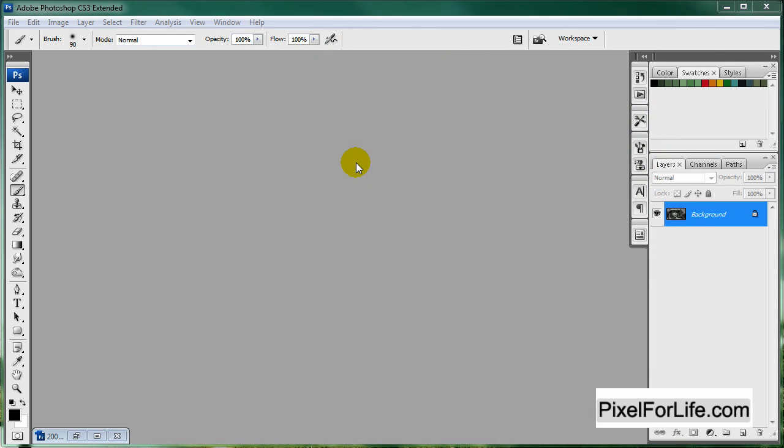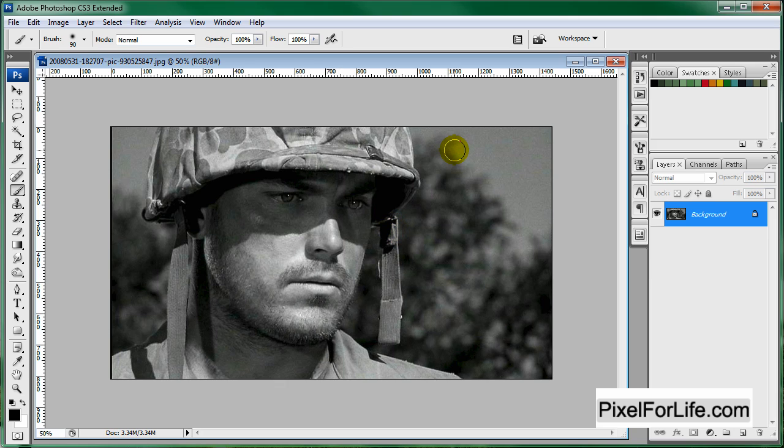Hey everyone, this is Steven. Today we are going to be colorizing a black and white image. To start off, I just went to Google and searched for a World War II image because those are usually black and white, and I came up with this. So let's go ahead and get started.